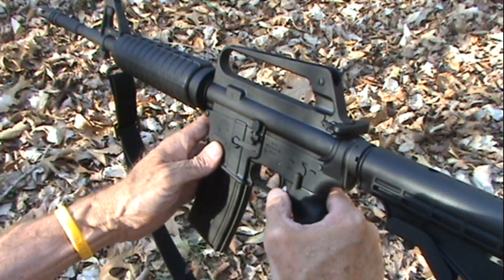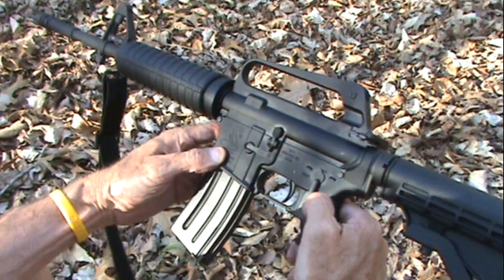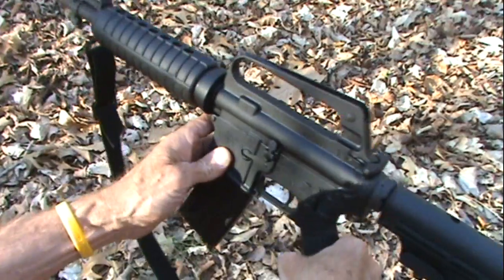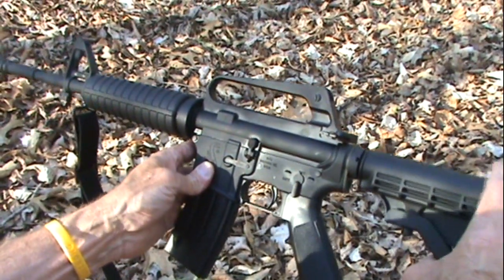Hickok 45 here, giving you a close-up look at the Bushmaster XM15, actually the model E2S. This is kind of the M4 civilian version, we tend to call it, but it is an XM15.